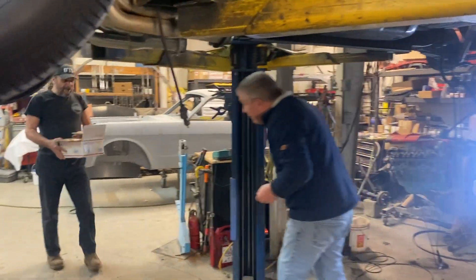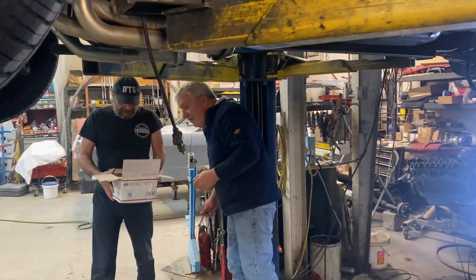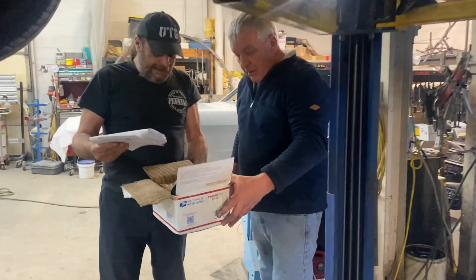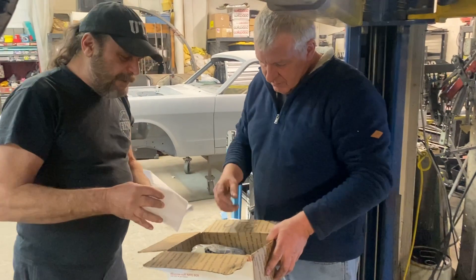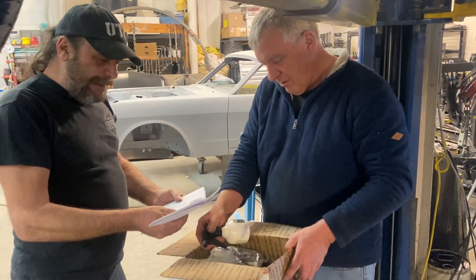Hey, hey man, what's happening? Tony, I have a medium flat rate box full of futuristic space age technology that I need you to put to the test for me. Okay. This guy keeps sending me stuff — it's a green auto technology.